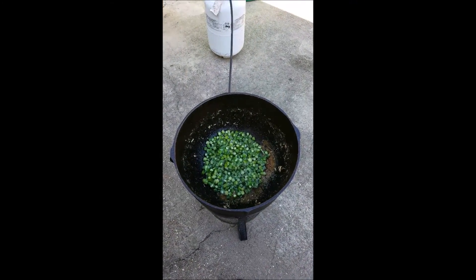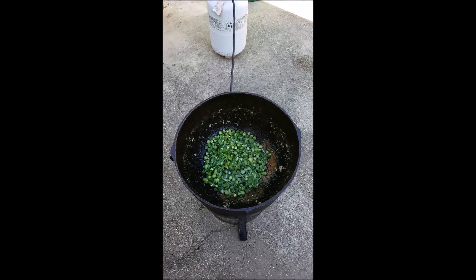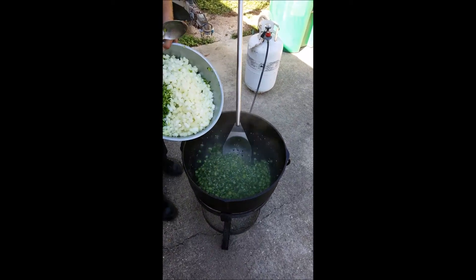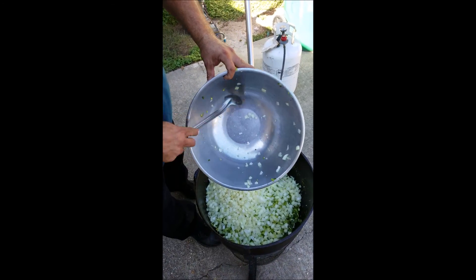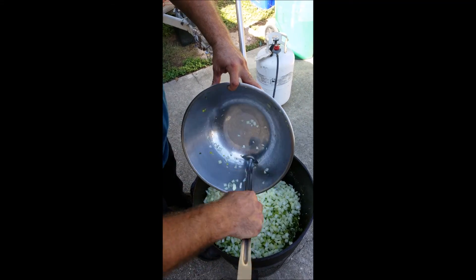Onions, bell peppers, garlic, and celery. Alright, the okra is done. Now we're putting in the aromatics — bell peppers, onions, garlic, celery, green onions. And we're going to cook that down.